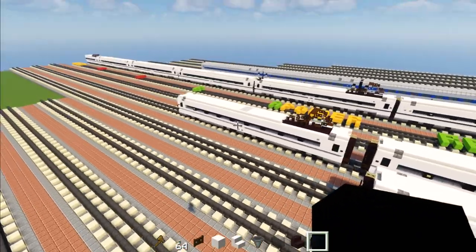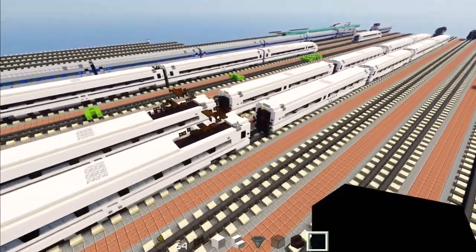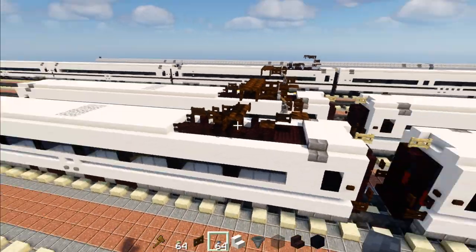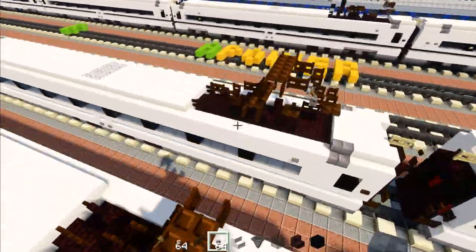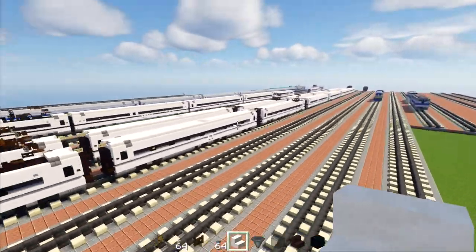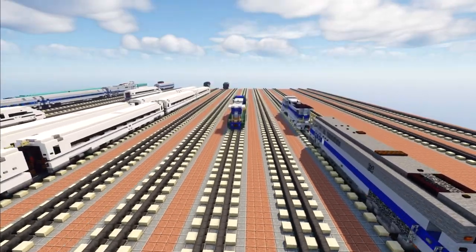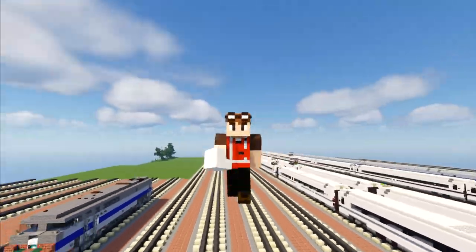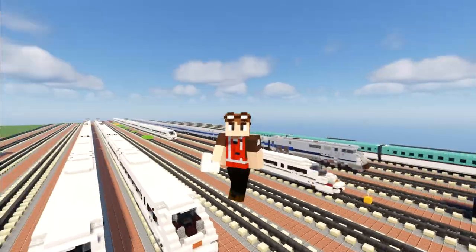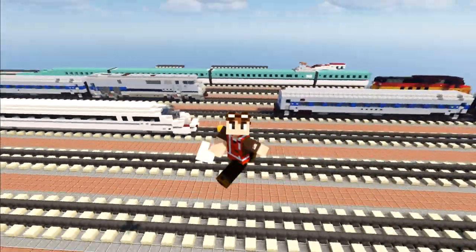Now convert the B car into a power car by adding the pantograph — go back and watch what I did for the previous car. Once we add the pantograph, add a stone button right above this window, same thing on the other side. We are finally done — we have all seven different types of cars. It's quite a long tutorial but we managed to finish it. I do hope you guys enjoyed it — it's complex but I wanted to make it as realistic as possible. Thanks to Amtrak to EMD for commissioning this build and making this video possible.